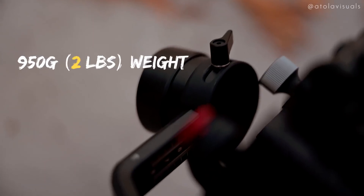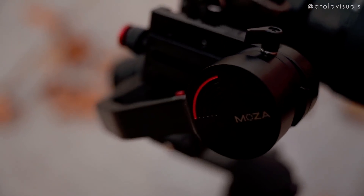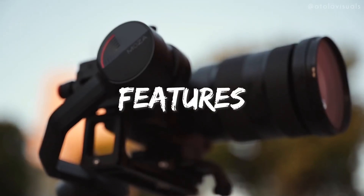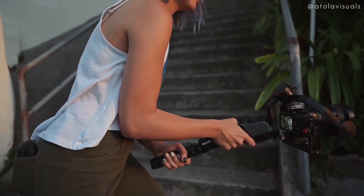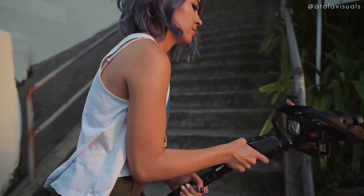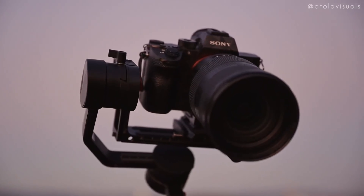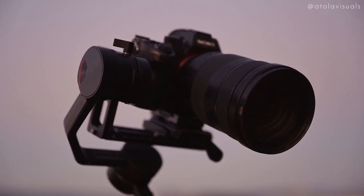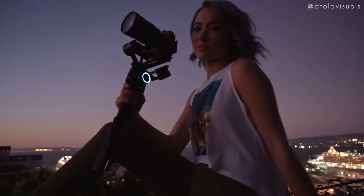First, the most important thing is the basic features. If you've been following me for a while, you'll know that the Moza Air 2 has been my main gimbal for about six to eight months now. It's really good for client shoots and heavier payload setups. But this Aircross is lighter and more travel friendly, and it can hold my G Master lenses, which is super important to me. If you travel a lot or do a lot of event shooting, this might be your gimbal setup.